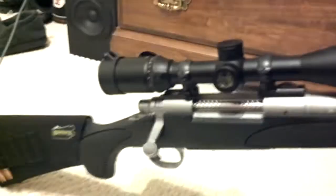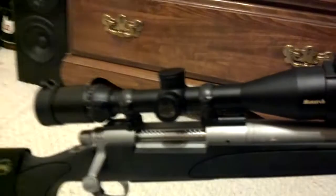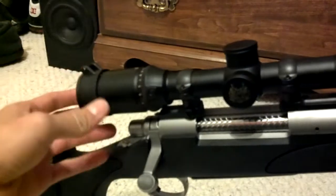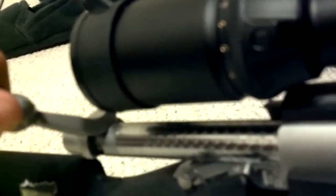I went with medium scope rings, but the downside of going with medium scope rings is the factory cap that came on the back — the bolt wouldn't clear it. As you can see, it barely clears right now, so I had to go with an aftermarket rear cap so that it would fit.